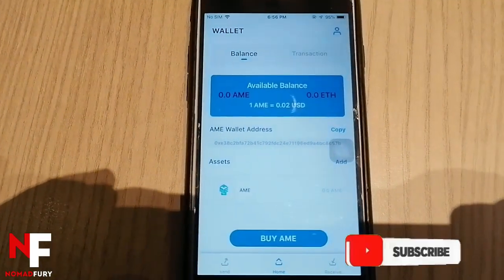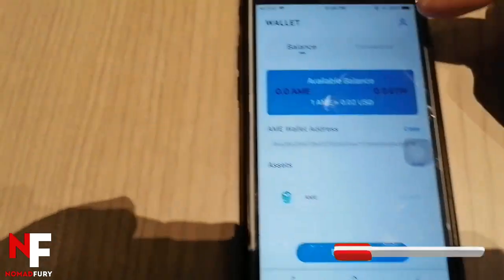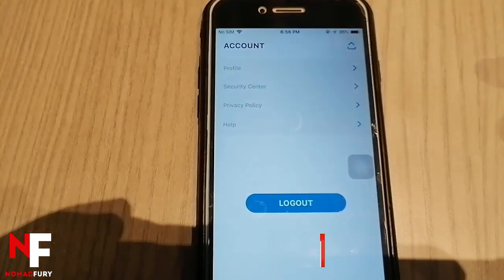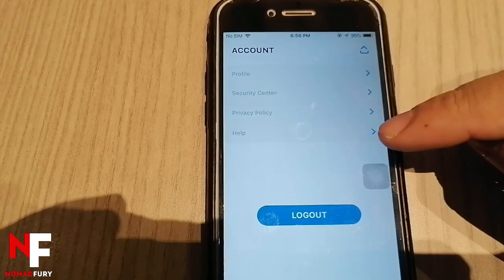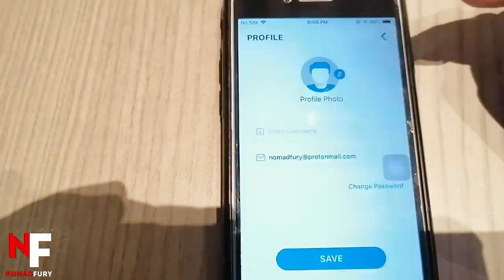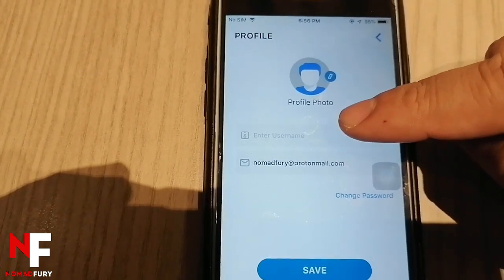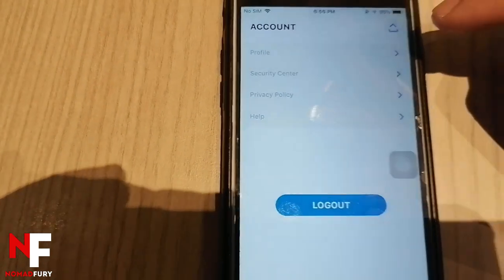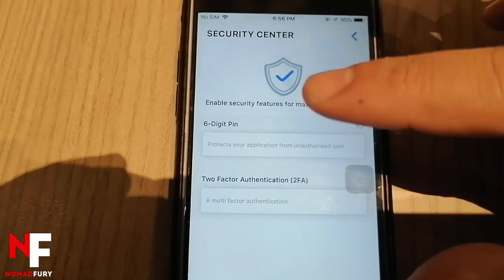Going back to the Amipay dashboard, I'll show you other features. Clicking the upper right, you can see the account options: edit profile, security center, privacy, and help. In the profile section, you can upload a profile photo, enter your username, change your password, and click save.